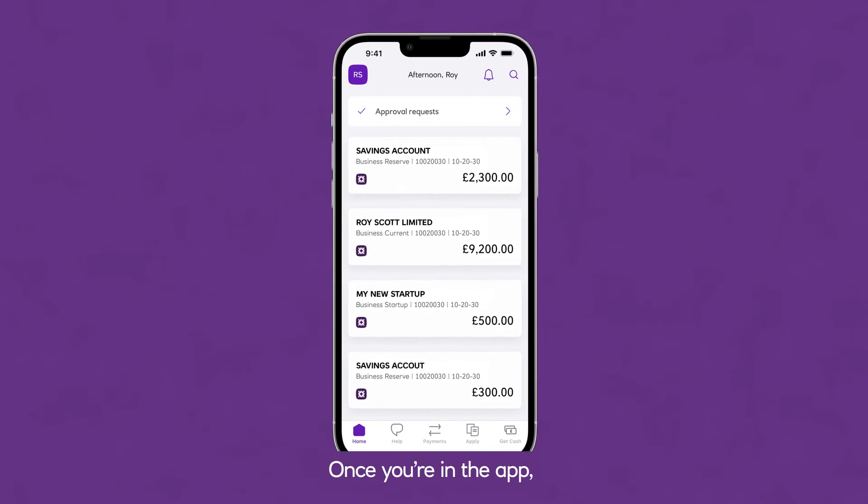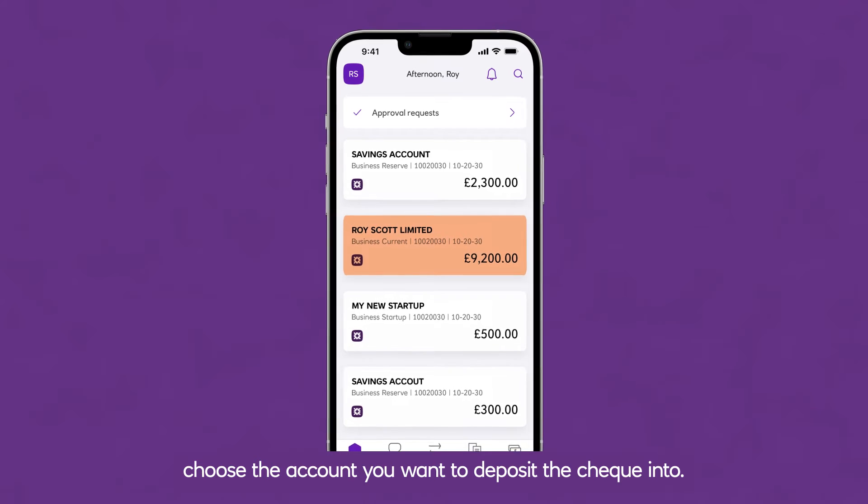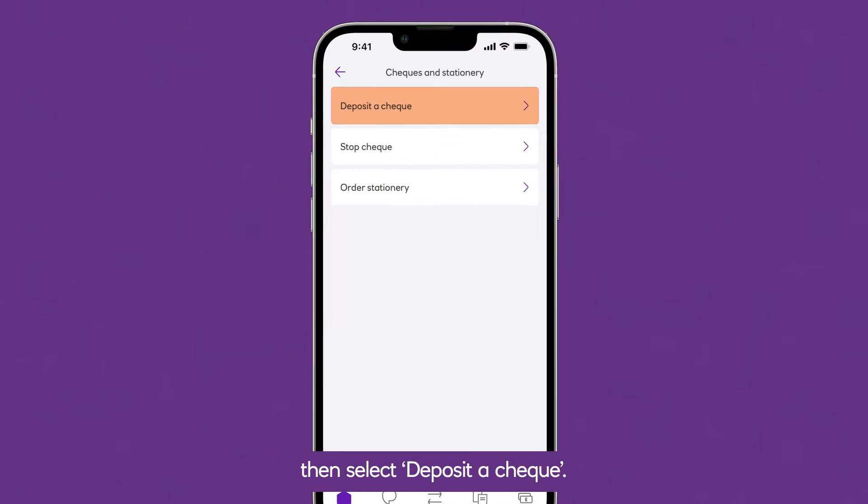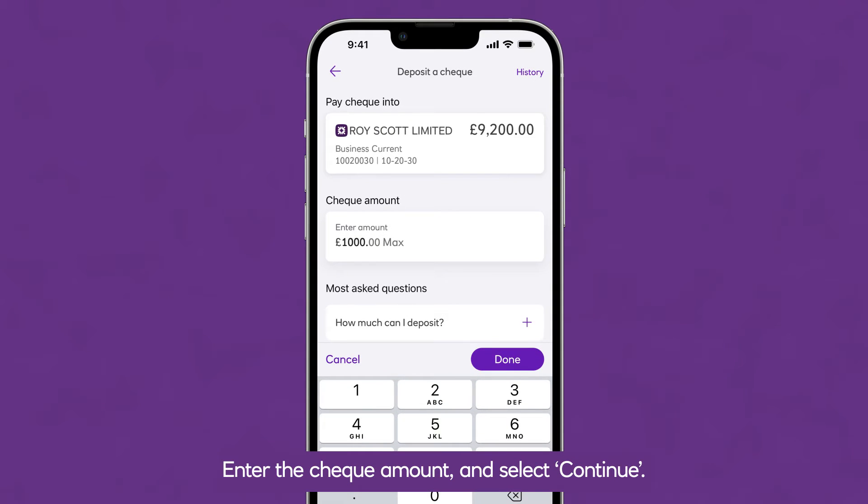Here's how to do it. Once you're in the app, choose the account you want to deposit the cheque into. Tap Cheques and Stationery, then select Deposit a Cheque. Enter the cheque amount and select Continue.